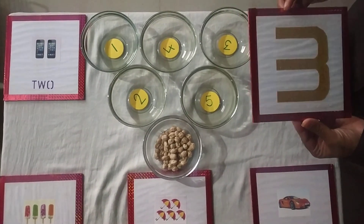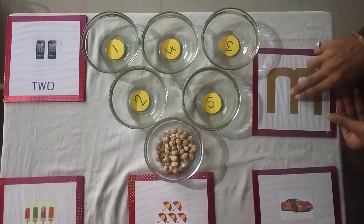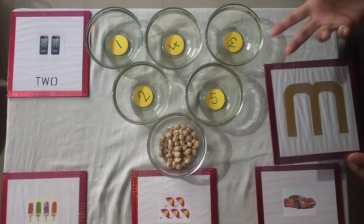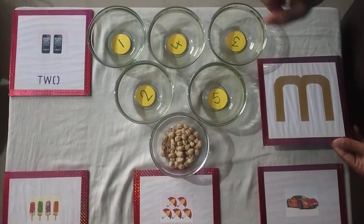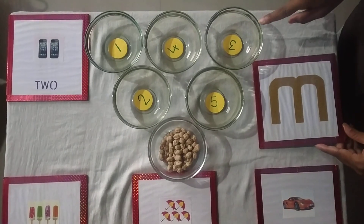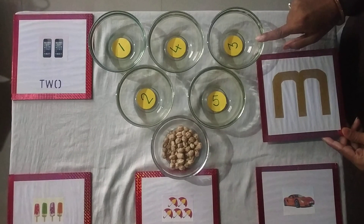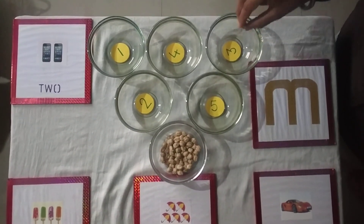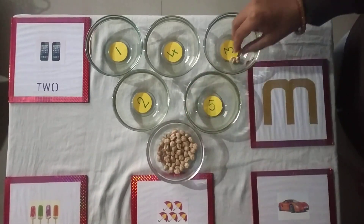Now look here. What number is this? This is number 3. Yes. Now find — where is number 3? Is this number 3? No. Is this number 3? No. Is this number 3? Yes, this is number 3. Now pick grams and put into the bowl: 1, 2, 3.